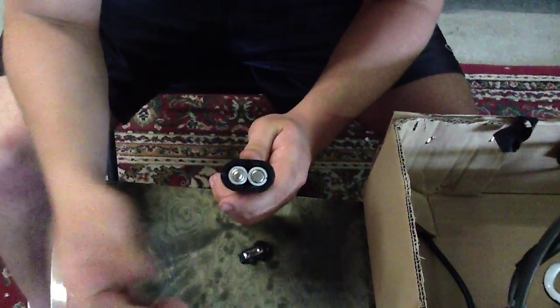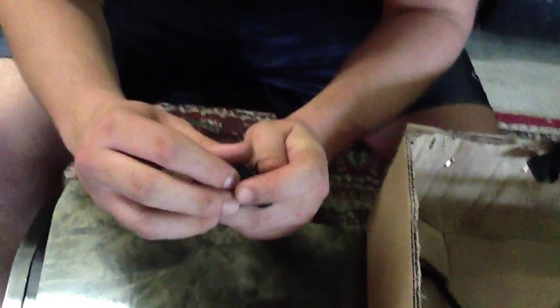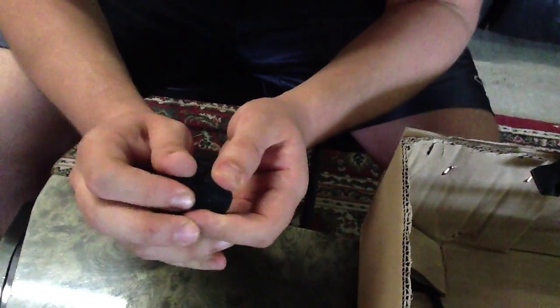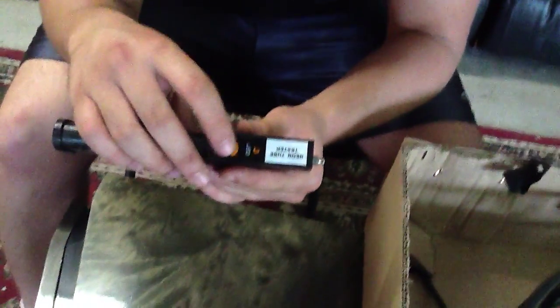So now that they're in, they should look like that. I'm going to put this back into place very gently, and apply the slightest bit of pressure to the batteries just to make sure they fit snugly.